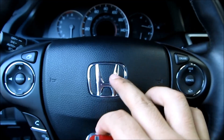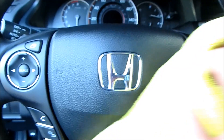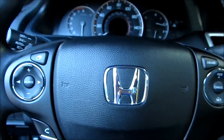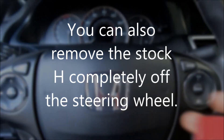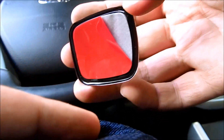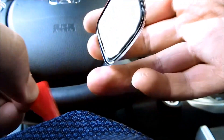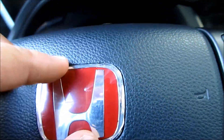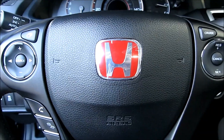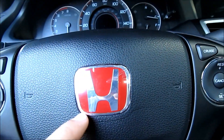Now take your red steering wheel emblem and place it on top of the H. Make sure you go ahead and clean it — I've already cleaned it with interior cleaner. Peel the back and just place it on there. Just make sure that it's lined up in the groove right here.